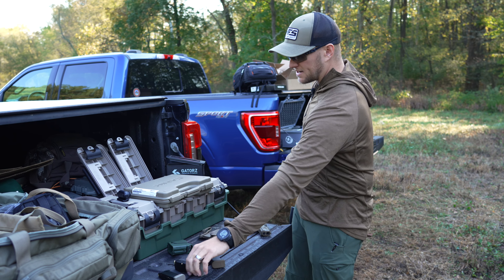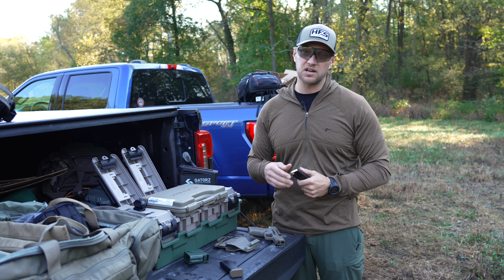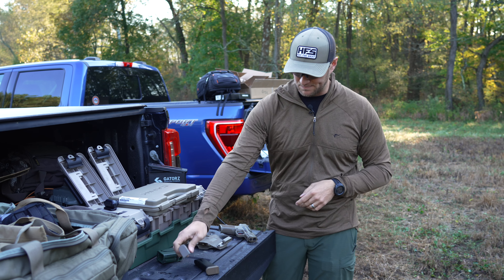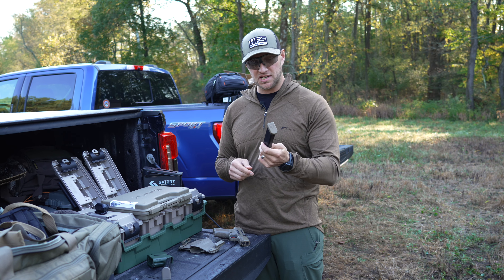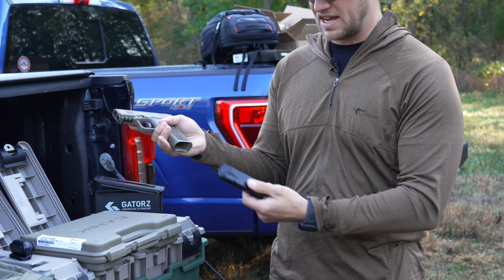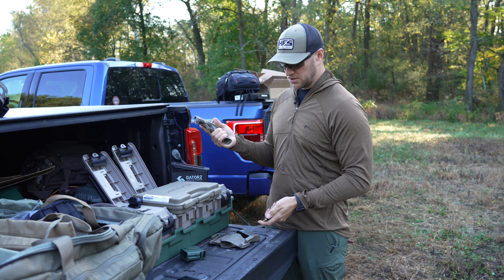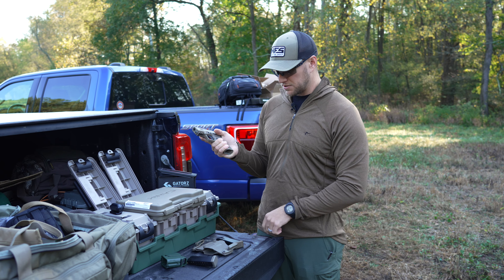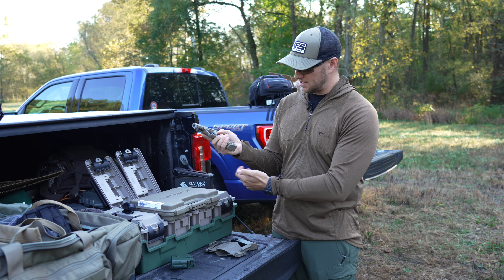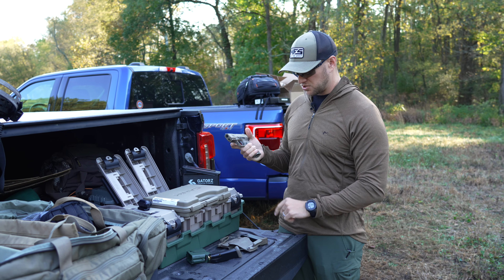These are 17-round mags and they're easy to load — you can fit all 17 with standard thumbs without needing an uploader, unlike a Macro magazine. This TTI Combat 18-round magazine fits fine, locks fine, just sits a little longer. The magwell is beveled, and the factory mags have textures on the bottom so you can pull them out if needed. Really well thought out.